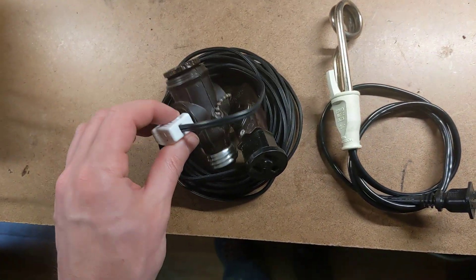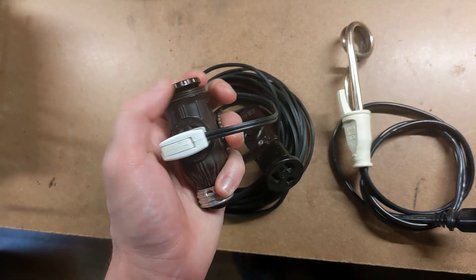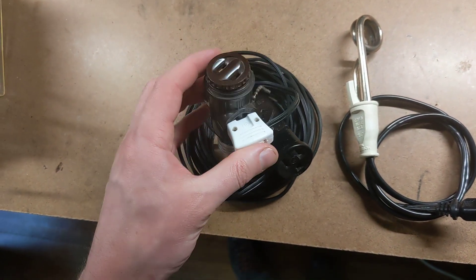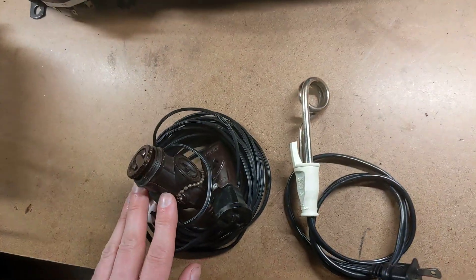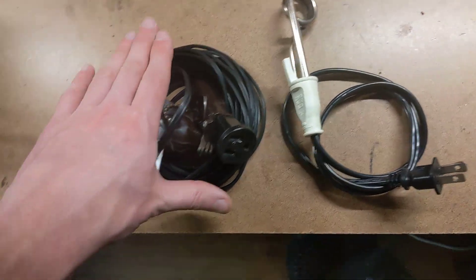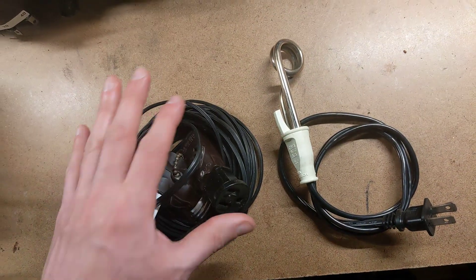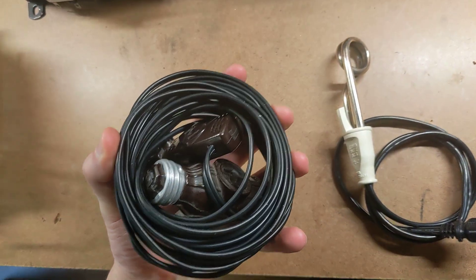We have something here that might be good for anybody who does a lot of camping or has an emergency response grab bag for any kind of emergency, natural disaster, whatever. This is basically a compact power access kit.